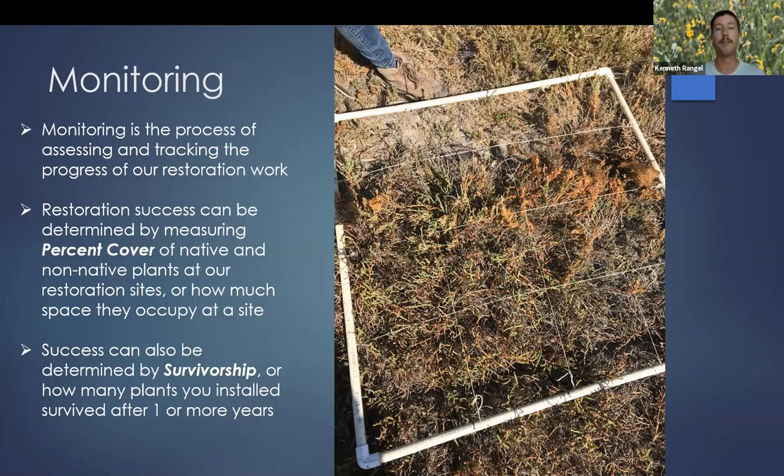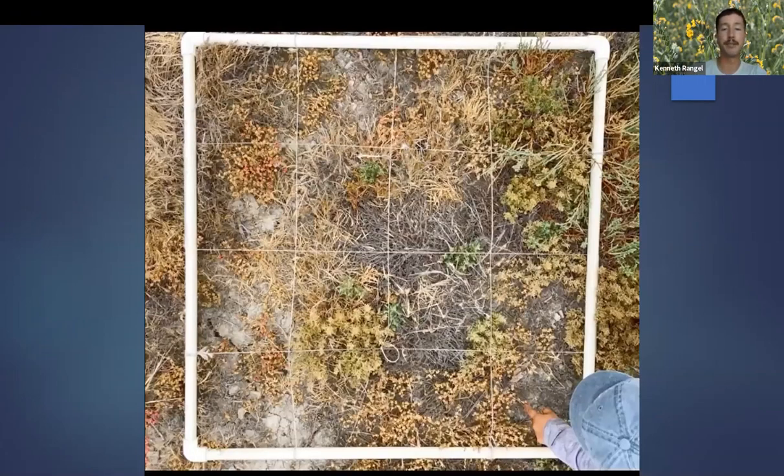As you're doing that process, you also want to be doing some monitoring work to assess how your restoration site is doing over time. A lot of our work is grant-funded, and our funders want to know how the site is progressing. One way we measure success is by determining the percent cover of native and non-native plants — how much space do they occupy? Is it mostly native plants, non-native plants, or bare ground? Another way is determining survivorship: how many plants you put in the ground last year are still alive this year?